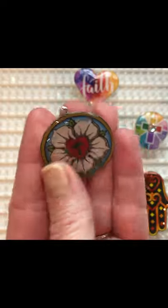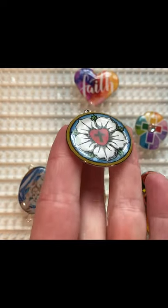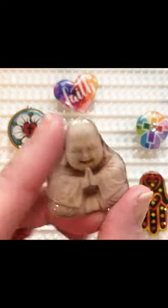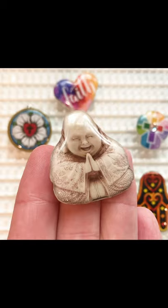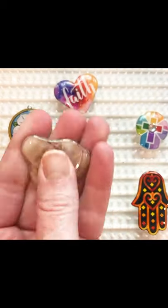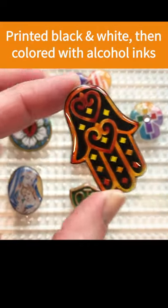These pieces will be made into pendants. And this little happy Buddha will be a worry stone that we can keep in our pocket. It has a wonderful feel. These all turned out pretty well.